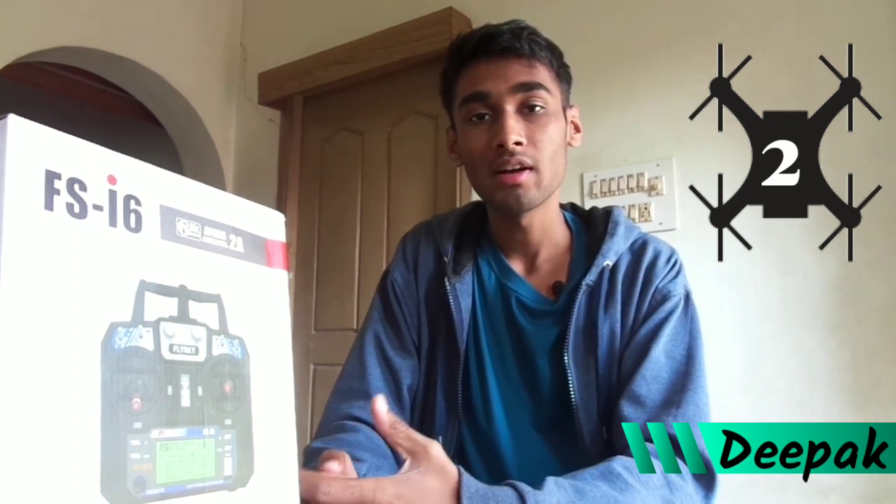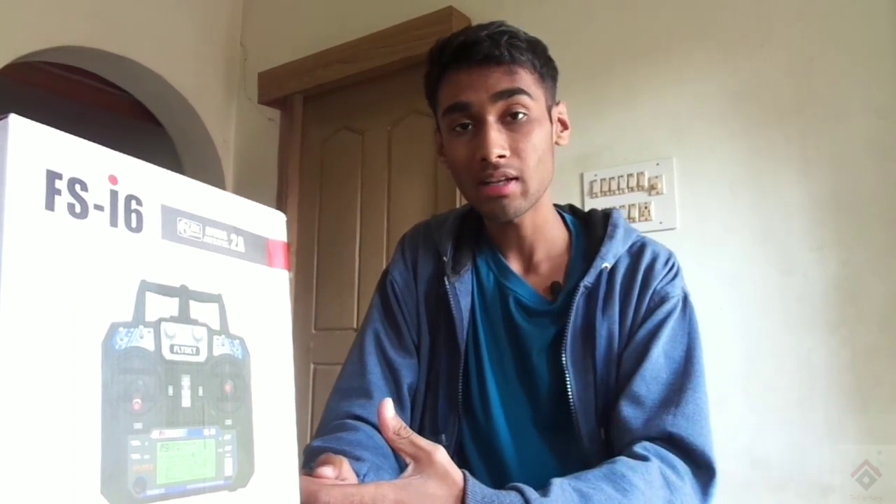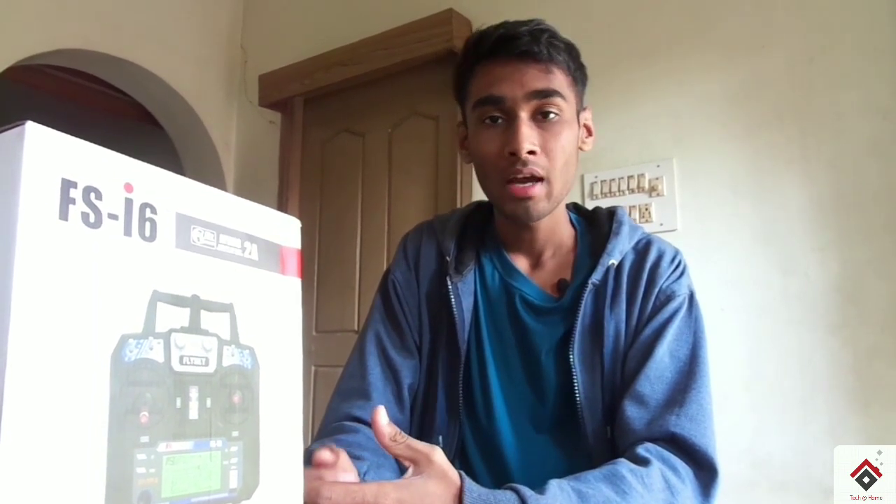Hi guys, welcome back to the second part of the quadcopter tutorials. In this video we'll discuss about the transmitter and receiver. To control the quadcopter we need to have a remote controller. I have brought this Flysky FS i6.